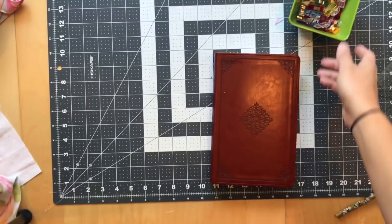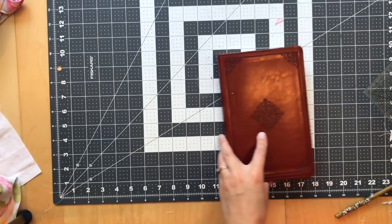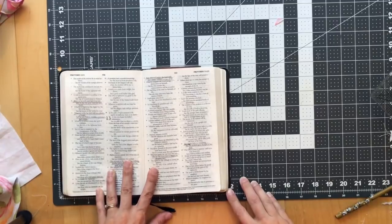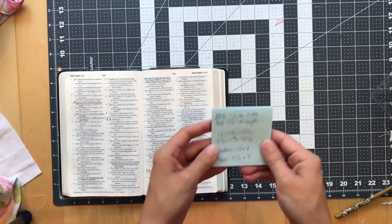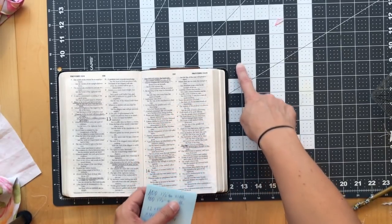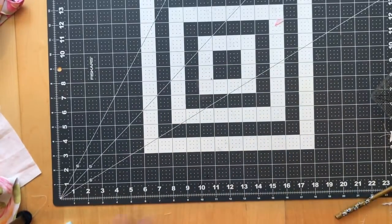The first thing we have to do is cut our pieces, so we need to measure our Bible. My Bible measures 12 by almost 9 and three quarters inches. I'm going to add an inch and a half to the width and an inch and a half to the height, so I'm going to cut my piece 13 and a half by 10 and a quarter.